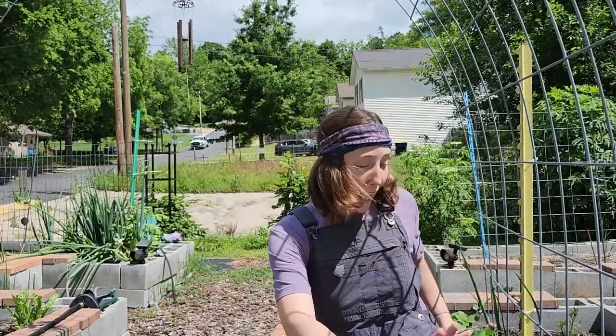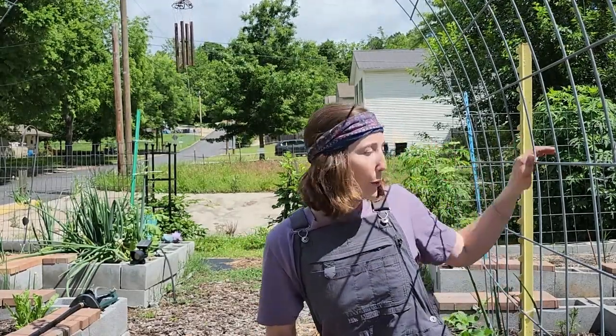I've gone ahead and top-dressed my garden bed with this living soil. Let me show you what it looks like to plant out these sweet potato slips — it is super simple and a very productive crop that is low maintenance and beginner friendly. As a bonus, it's going to completely cover this trellis and look gorgeous this summer.